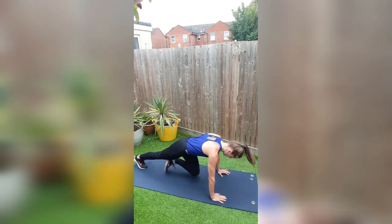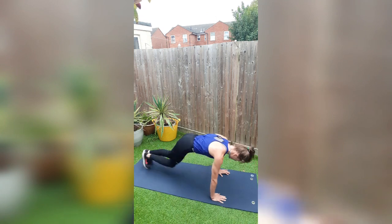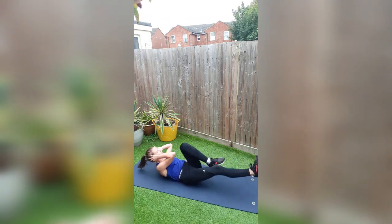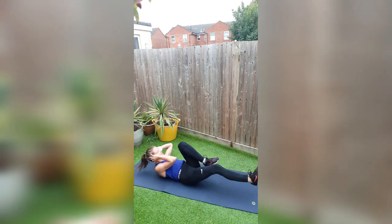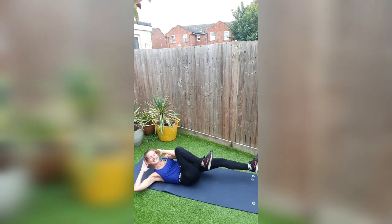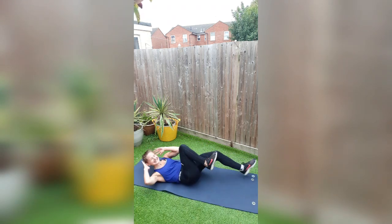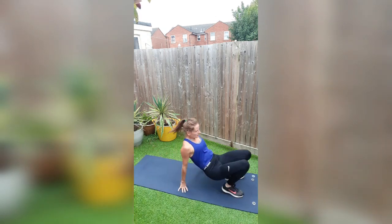Our next move is bicycles to finish round one. Three, two, one — straight round, let's go. No rest. Bum on, core on. Feel that crunch, feel the burn. Three, two, one. Round one, finish! Straight into round two.